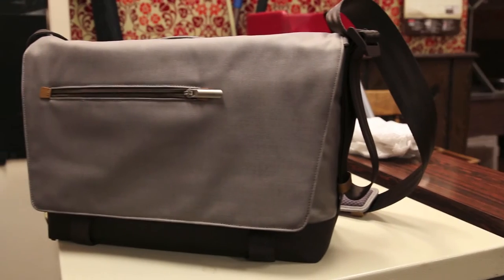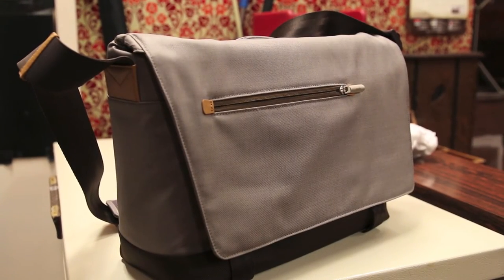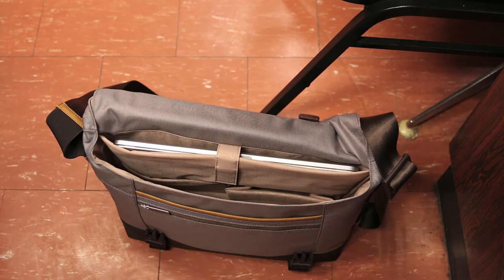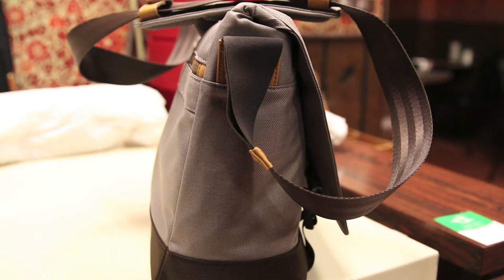Overall guys, the first impressions on the Moshi Aerial messenger bag are pretty positive. It's a nice modern sleek looking messenger bag that's very well made, offers a lot of features and pockets, and can carry a good number of items including your laptop and books and accessories. The bag itself also has a good amount of structure to it, so it's not going to fold or collapse even when you have just your laptop in it — as you can see here, it's holding its shape with just my 15-inch MacBook in it and nothing else.